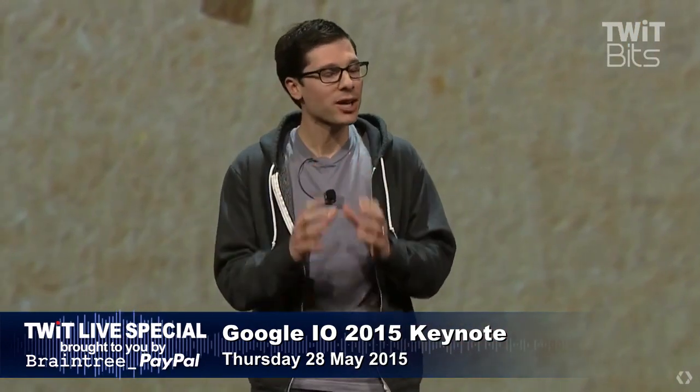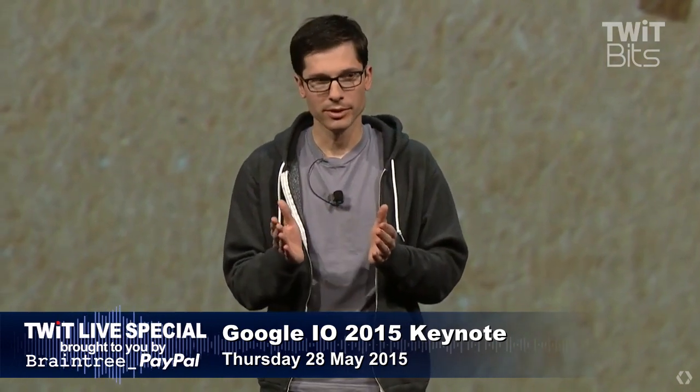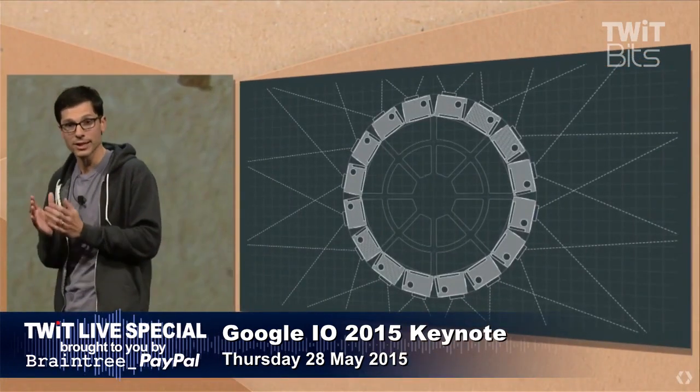What's critical is the actual geometry, and we spent a lot of time optimizing everything — the size of the rig, relative overlap, every last detail. Now, what we want to do is share what we've learned with everyone. Just like we did with Cardboard, we're going to be opening up the camera geometry with plans available to everyone this summer.